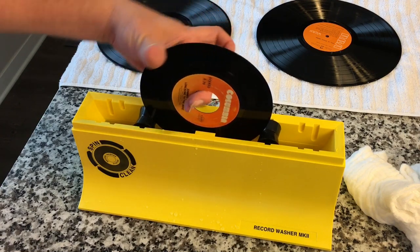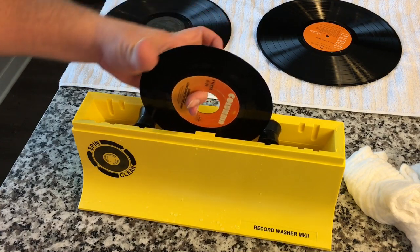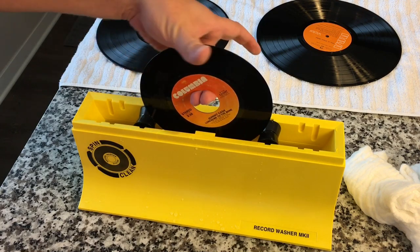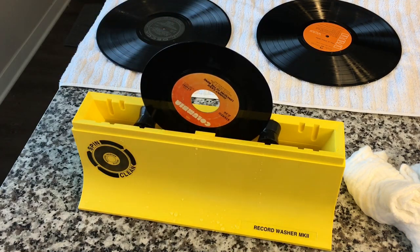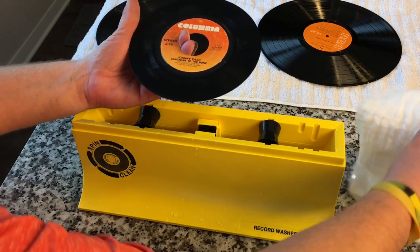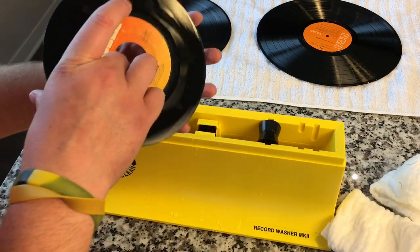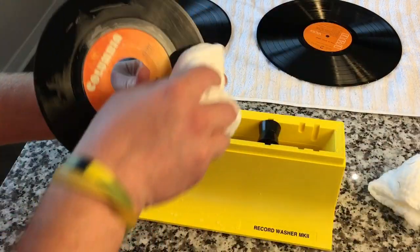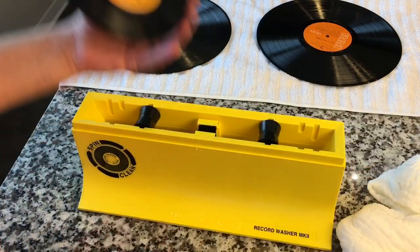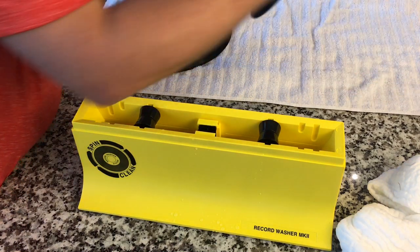Compare this to those expensive systems that have to be installed — they not only cost a lot of money but use a lot of electricity. This is completely green: it uses water and a little bit of solution and no electricity to perfectly clean your records. If records could talk, they would be thanking you right now because they may not have ever been cleaned, and you may not have ever unlocked the full potential sound until you truly clean them.